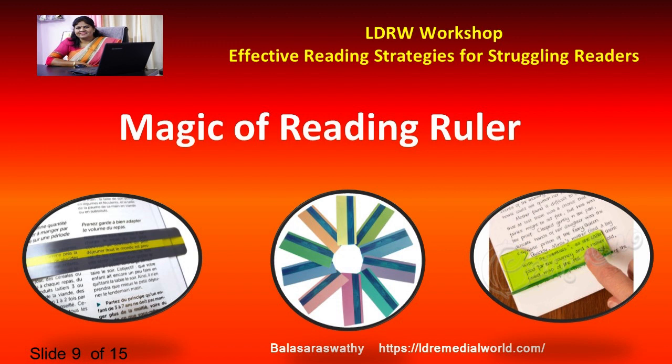But before you do that, let me tell you the benefits of this. It's called a colored reading ruler. By putting this on top of the book, the print can stop blurring and suddenly it becomes clear, so the child can read it much more easily.